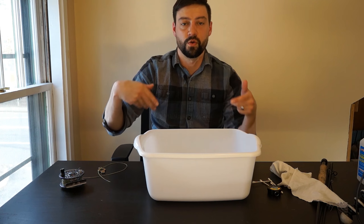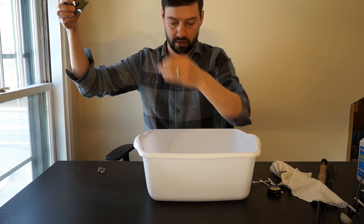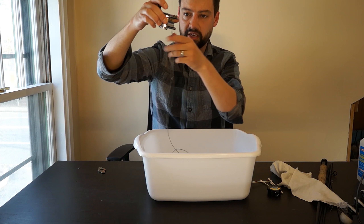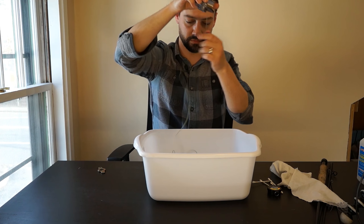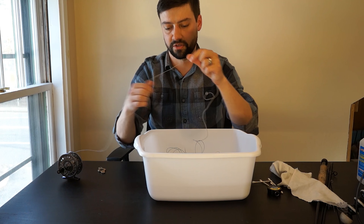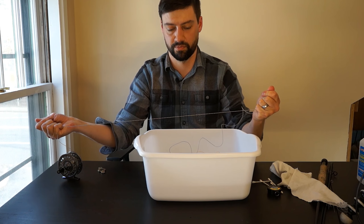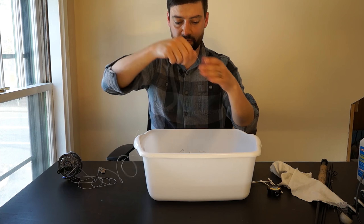First thing we're going to do is start with the reel, and I'm just going to take it off because it's easier. I'm going to pull that leader off. If you're cheap like me, you can save your leader for this year, especially if it's fluorocarbon. If it's mono, just throw it away — spend the extra $5 or $10 and throw it away. I'm going to throw this one away because I know it's mono, and it's not worth losing a fish over a $5 leader.